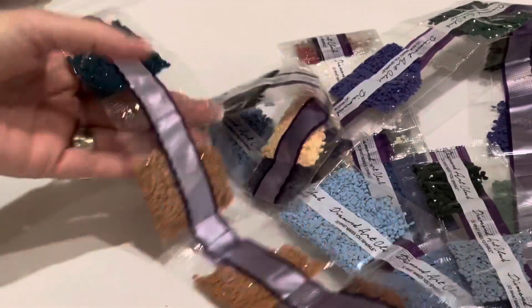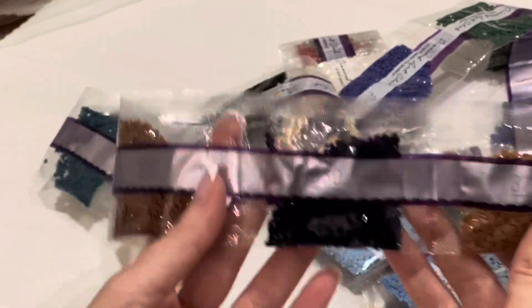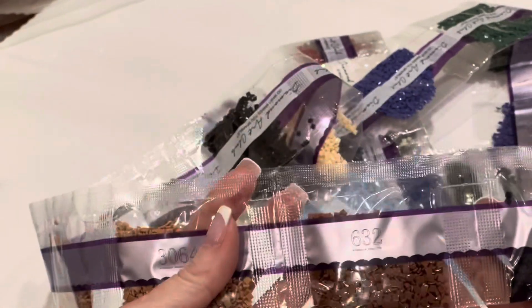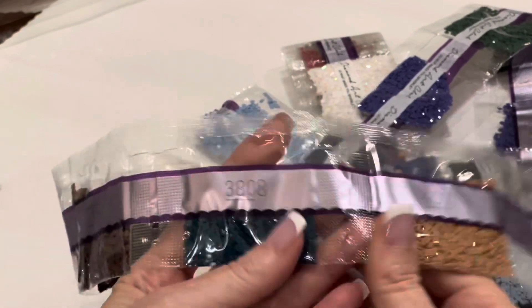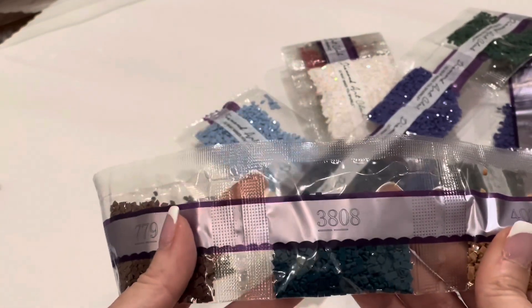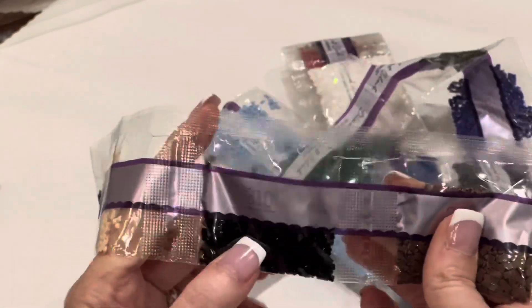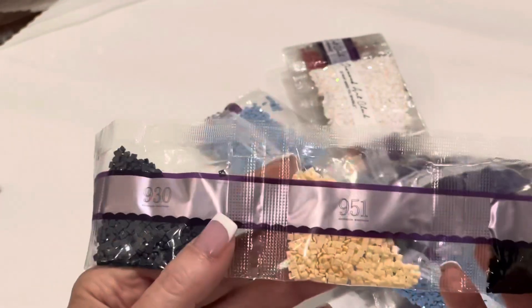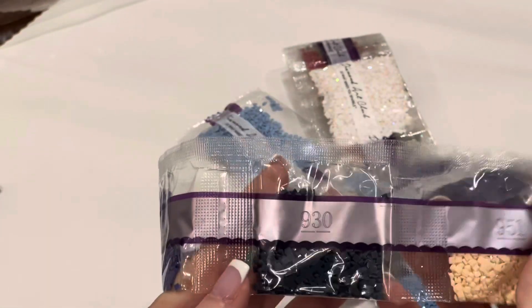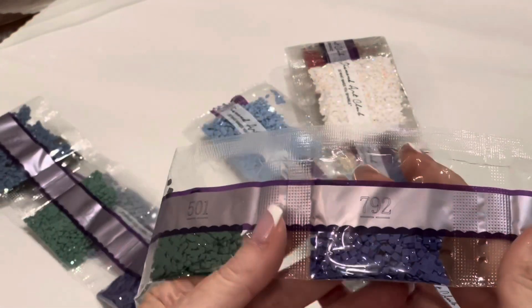Moving along. 3807, 3772, 939, 632, 3604, 407 — that's a really pretty dark turquoise. 3808, 779, 310 — not much of it, it's in a medium bag. 951, 930. More purples in this than I realized. Do you guys ever unbox a diamond painting and think it's going to be totally blue, and then you find all these other colors? That's kind of cool.